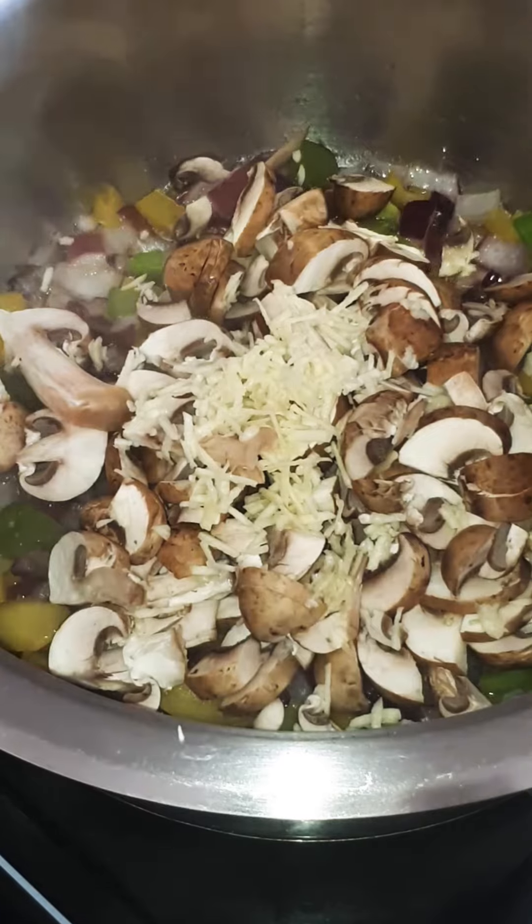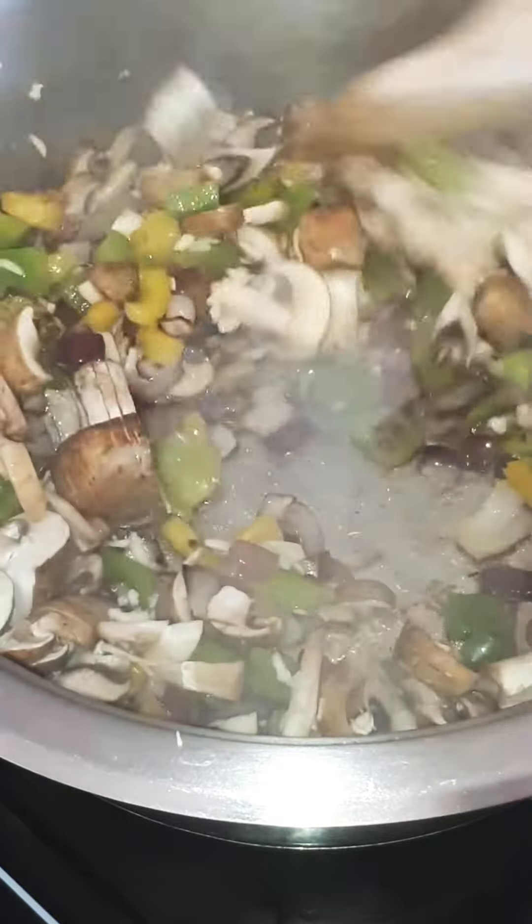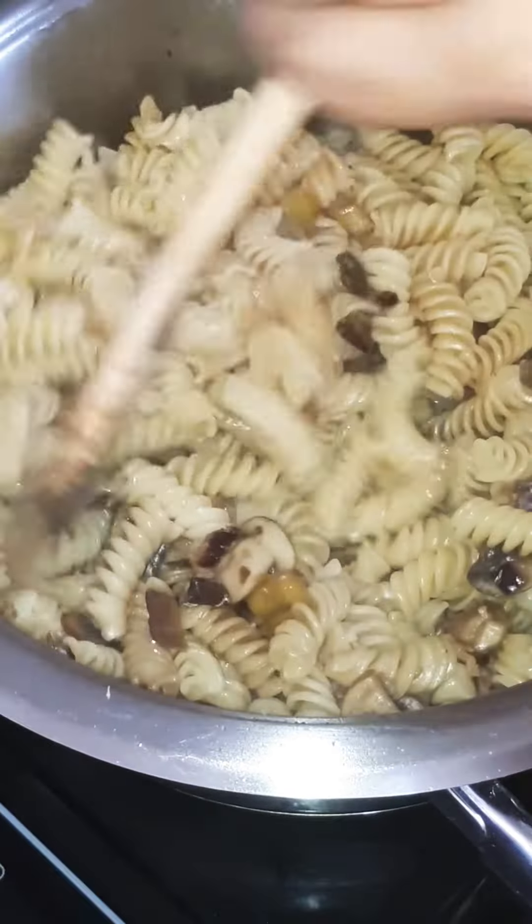Fry your peppers and your onions till soft, then add your mushrooms, garlic, and your seasoning. Cook to desired softness and add your pasta.